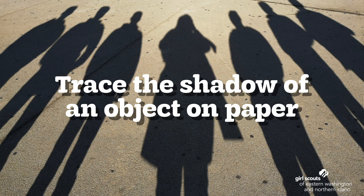Next, move the object to another spot but keep your paper in the same place and have your adult stay in the same place with the flashlight. Did the shadow change? Trace this new shadow on another piece of paper. If it's a very sunny day, you can do this outside instead — place the object where the Sun makes it cast a shadow onto your paper.